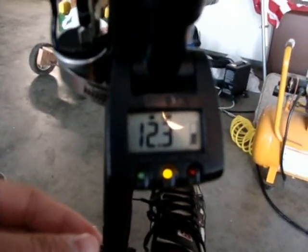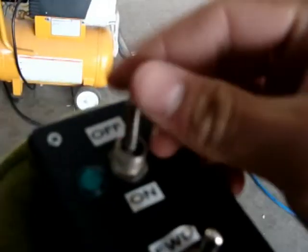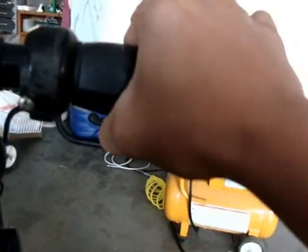Okay, what do we got here? On, off, forward, reverse. You got the cruise control up here. Come on camera — turn the gauge on. 12.3, it's about half the battery. Let's see if I can drive and hold the camera at the same time. You'll hear it click when you turn it on — it's a good thing. And then just twist this throttle back.